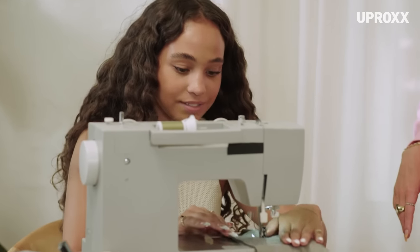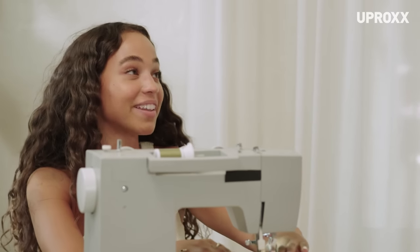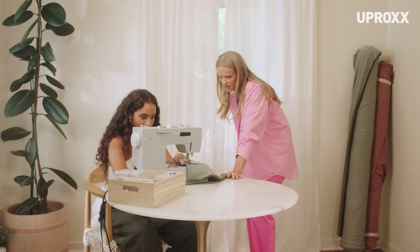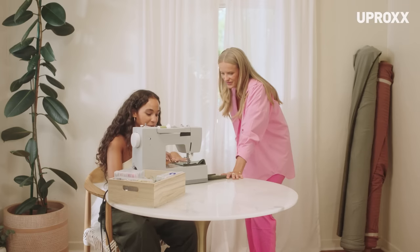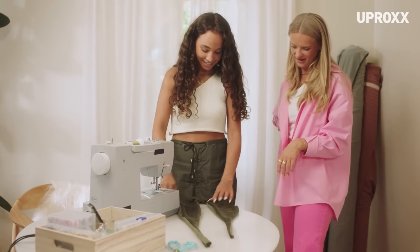Just push. See? That wasn't too scary. It felt like when I drove for the first time and they were like, oh my God, please touch the gas, and I was like, oh. Then hit it again and it'll go back. It's almost on the same line. That was actually really straight. You have a little bit of a top going on here.